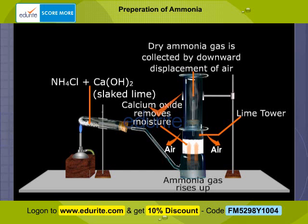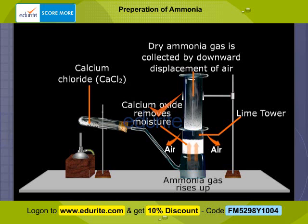Dry ammonia gas, being lighter than air, is collected in the inverted gas jar by the downward displacement of air. Calcium chloride is left behind in the test tube.